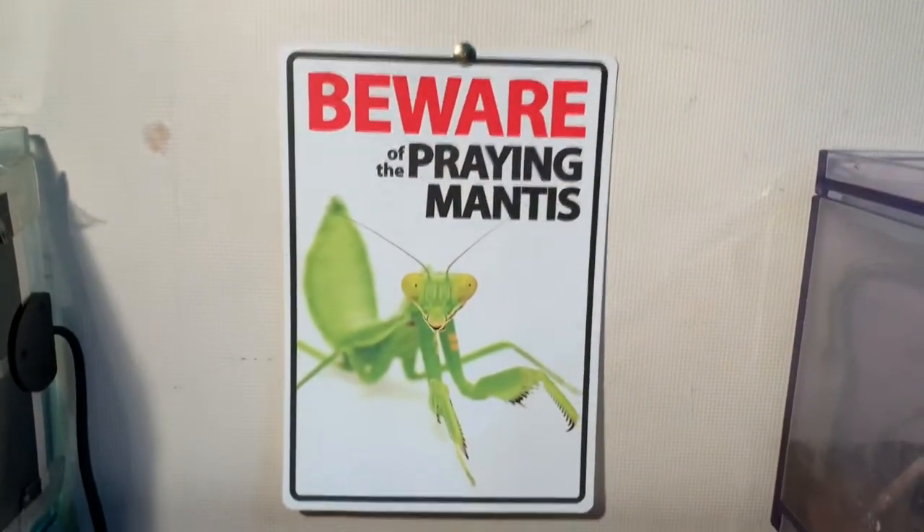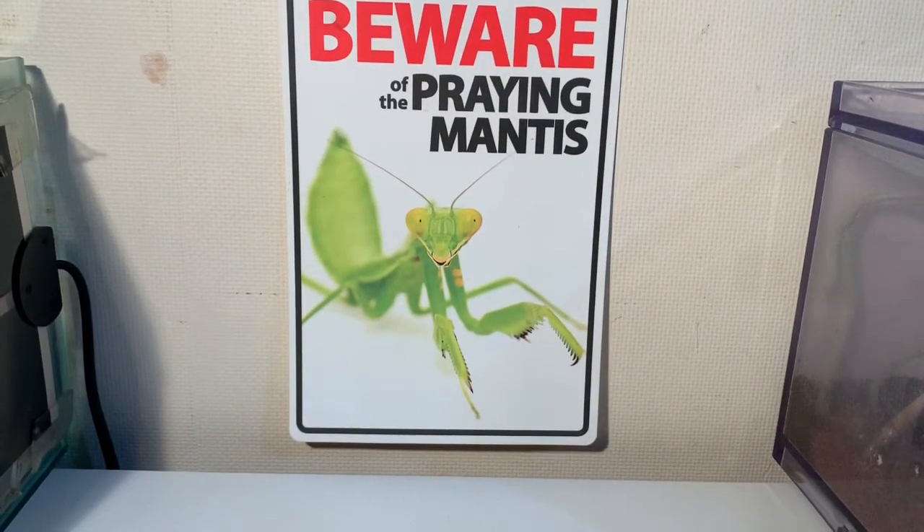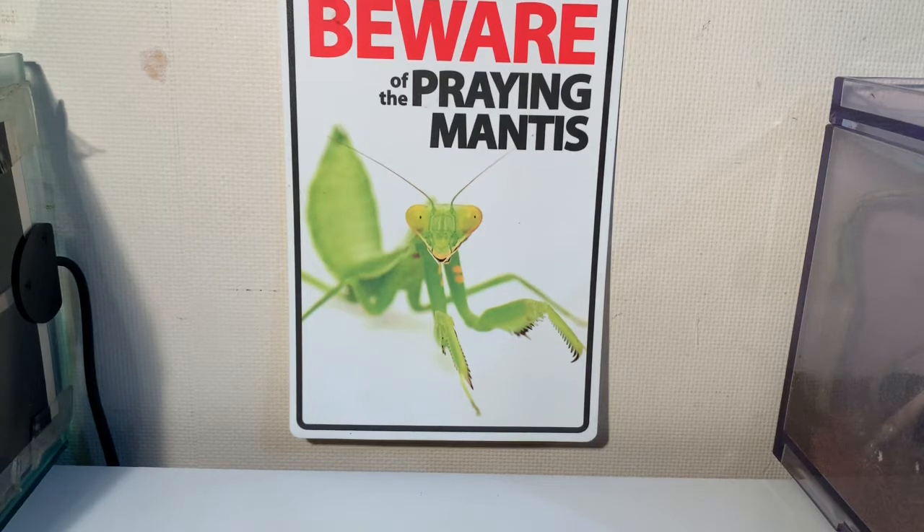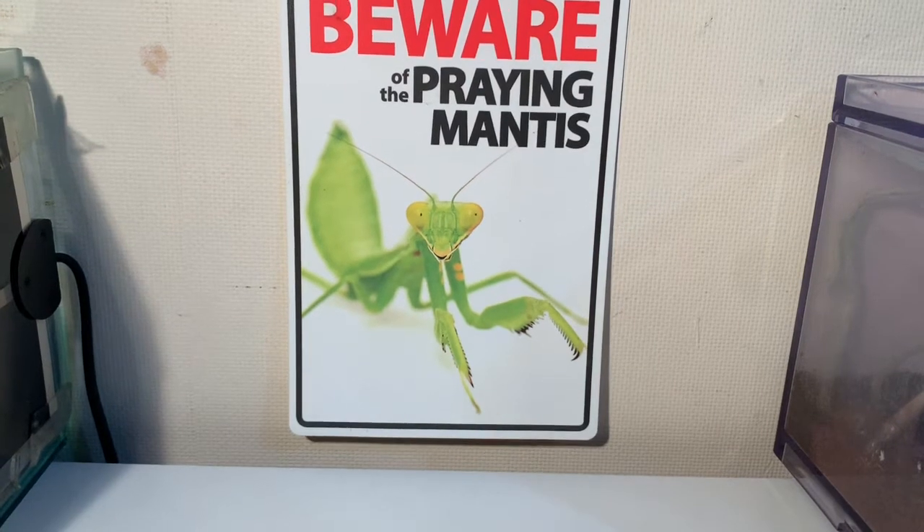Before I continue on with the video, I just wanted to quickly show you guys what my friend got me for a Secret Santa gift. As you can see here, it's a sign saying 'Beware of the Praying Mantis', which I really, really like. I'm going to be keeping it in the majority of the videos I make now when I record at my desk. Shout out to you if you're watching the video — you know who you are.